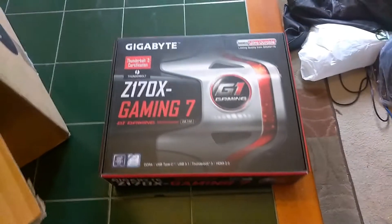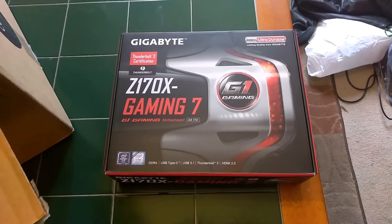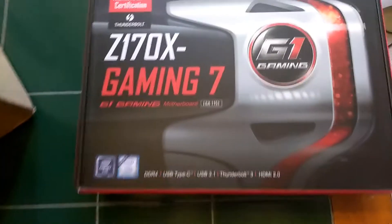We're going to go ahead and do the unboxing and see what I'm going to throw inside my new computer. Let's grab some of these goodies. We've got the motherboard here — a Z170X Gaming 7 G1 Gaming motherboard with an LGA1151 socket.